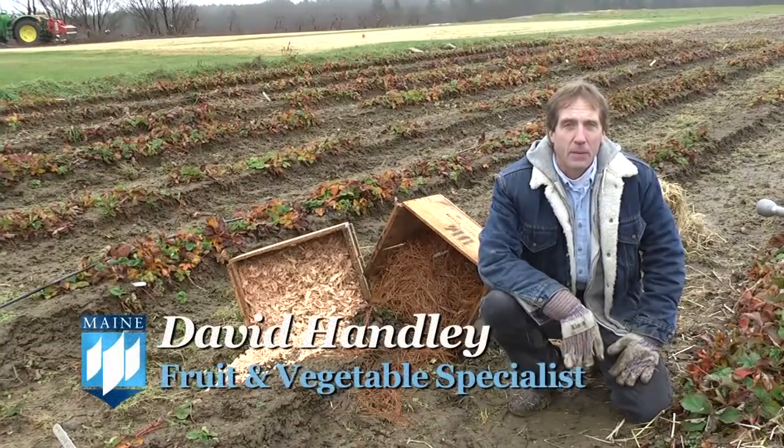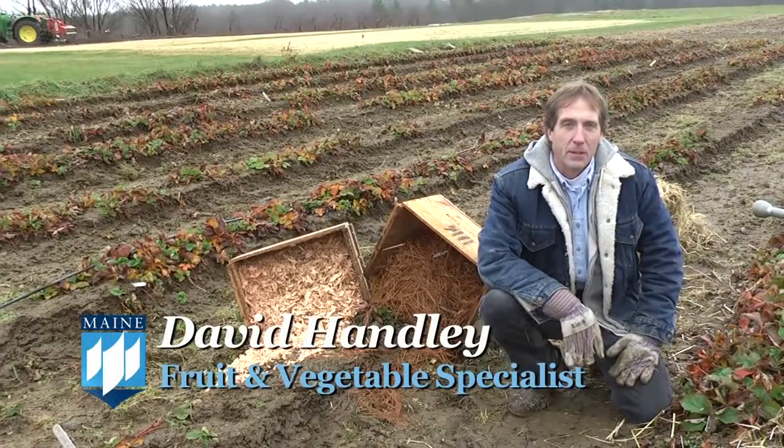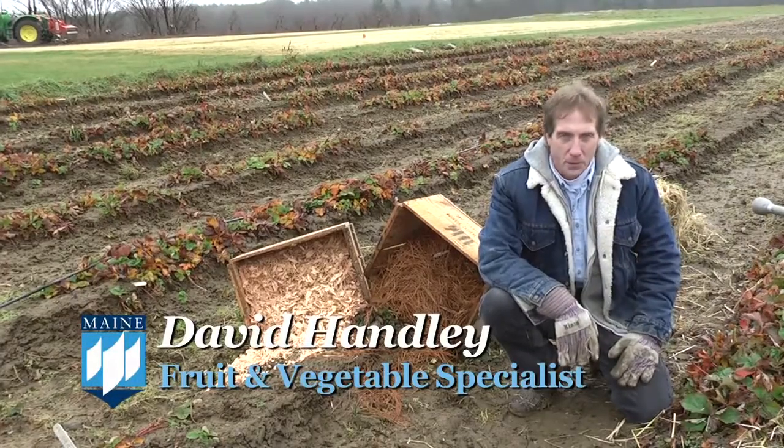I'm David Handley with the University of Maine Cooperative Extension, and today we're going to talk about getting your strawberry plants ready for wintertime.